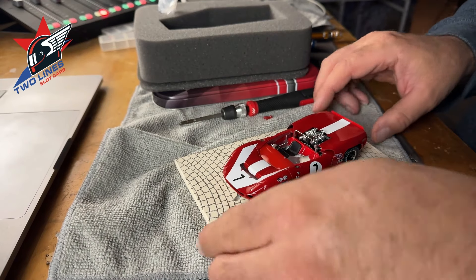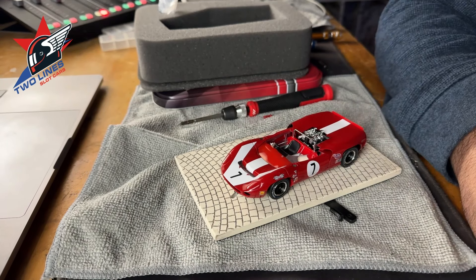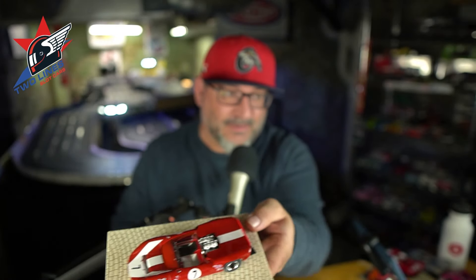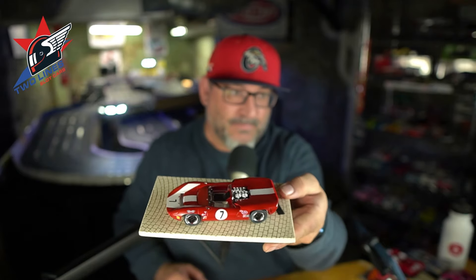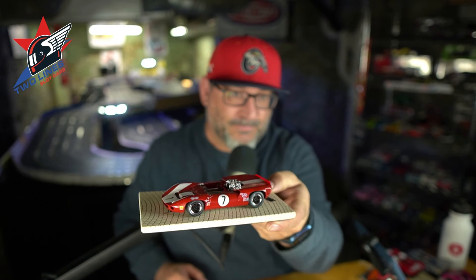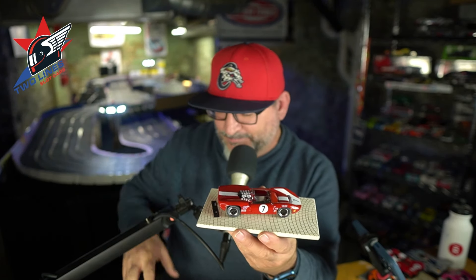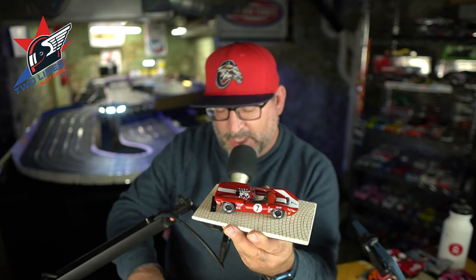Very cool. Great-looking car. Sean, thanks man, I really appreciate it. That's awesome, guys — this is too nice. It's really, really cool. Now I don't know if it will make it to the track. It's a good-looking car though. How beautiful is that? Love the Lolas. Because this time frame for cars, for me, is one of my favorites. It's phenomenal. But that is a Slaughter Classic.